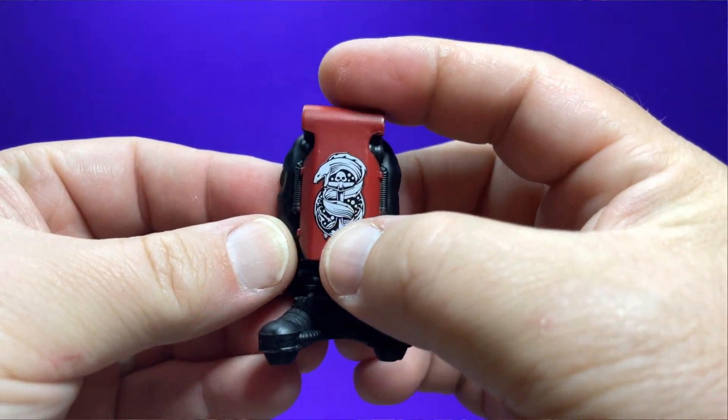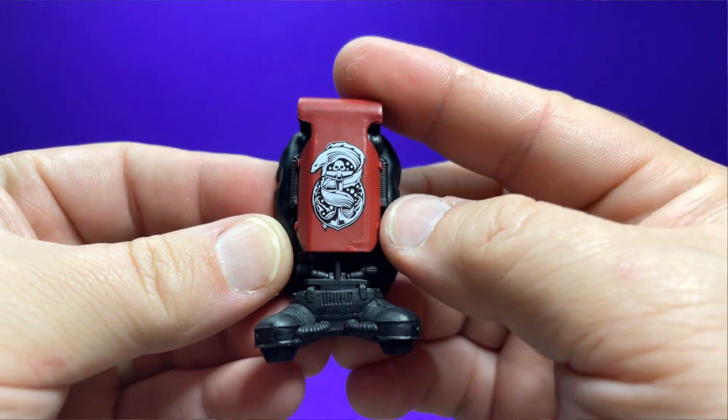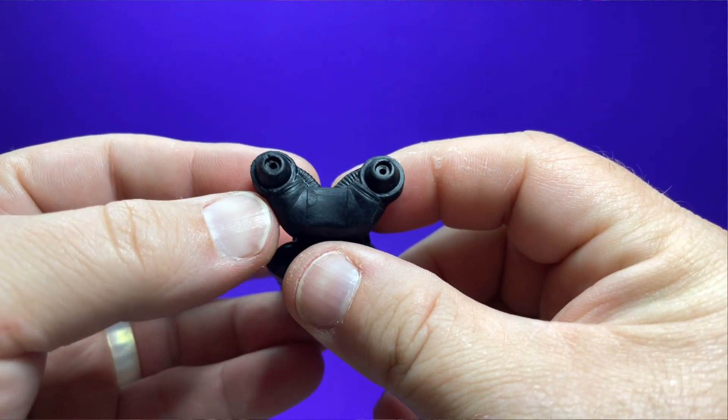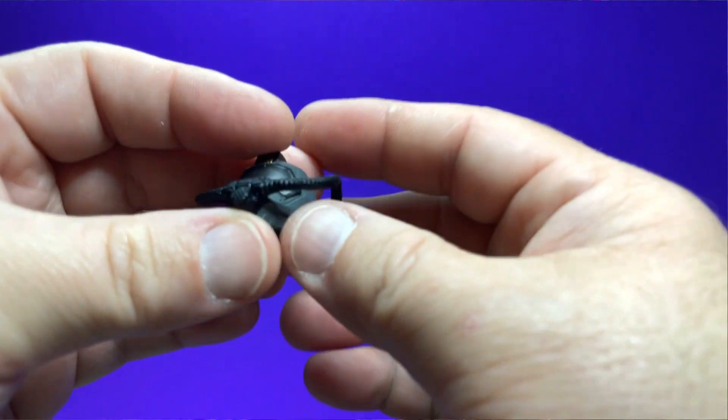The backpack is a little different. You have this beautiful red color and this nice tampo of an eel wrapped around an anchor with a skull or a mask at the top. You have that same kind of air bladder right there, and then you have these nice new little air jets that help propel him through the water, instead of a clip for the gun.